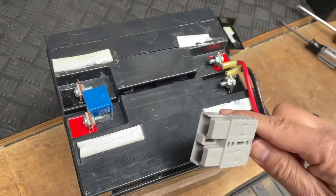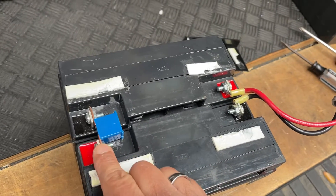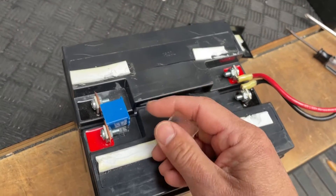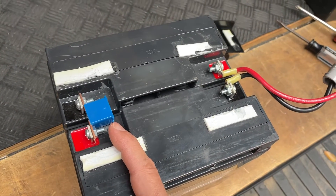I just wanted to let you know and show you real quick — you just take off the screws, then put it on the new battery, and that's it. It's that easy.